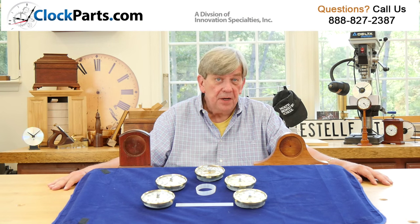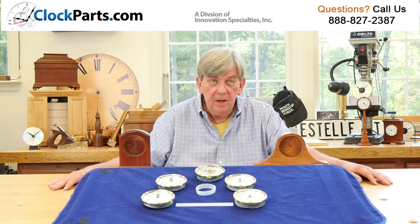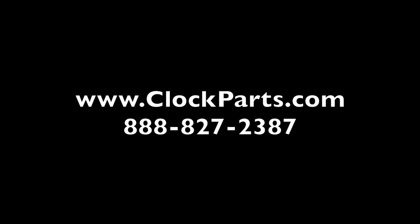Questions? Need help? I'm Mike Broshman for ClockParts.com. Call us at 888-827-2387, or go to Contact Us at ClockParts.com and send us an email. We'll be glad to assist.